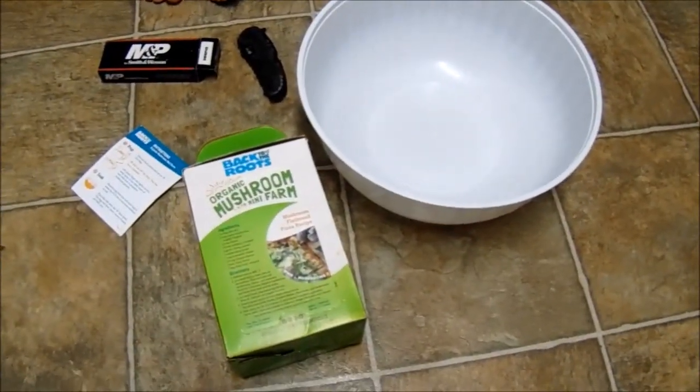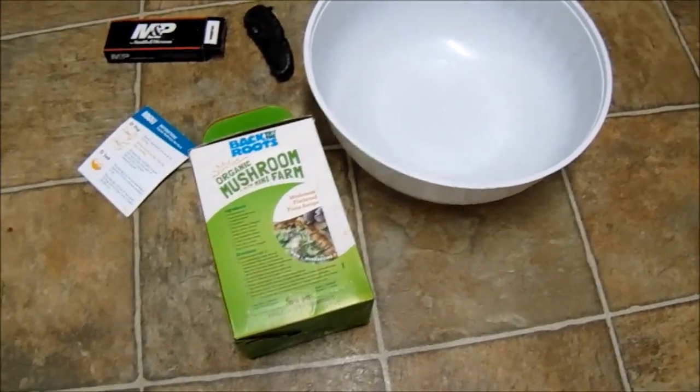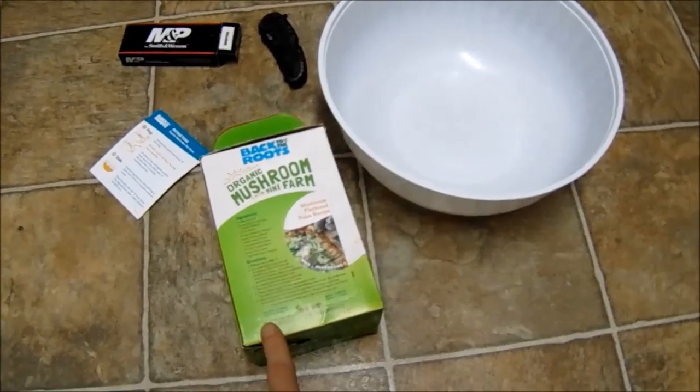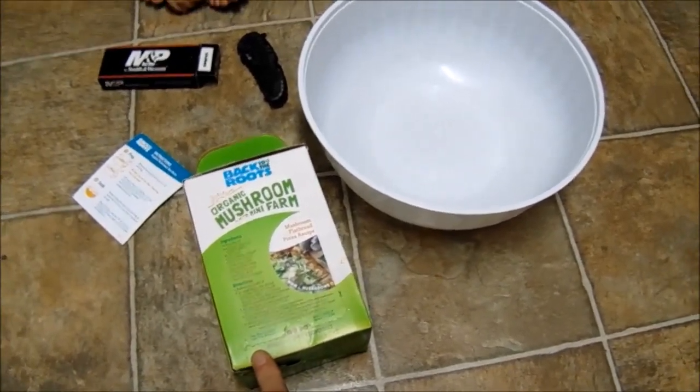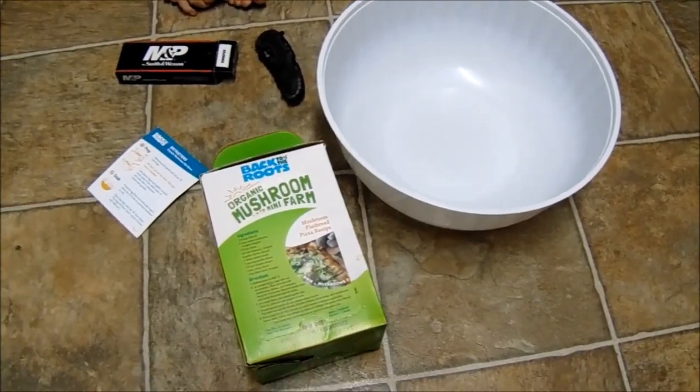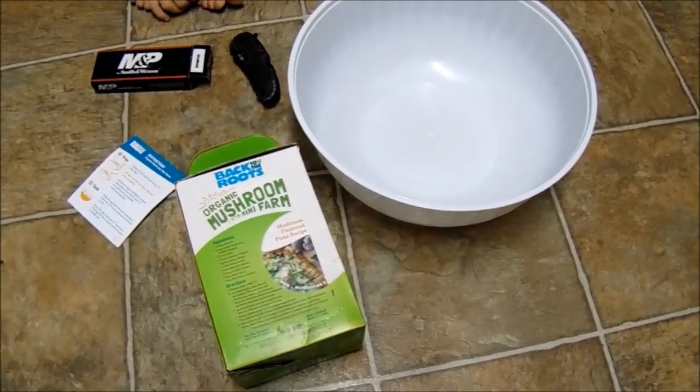Hey guys, it is March 12th of 2019. We are getting ready to work on this mushroom kit. We keep timing it wrong — you got to soak it for about six to ten hours. That's the process we're about to do right now, but we keep timing it in a funny way so that it would be the middle of the night or morning.